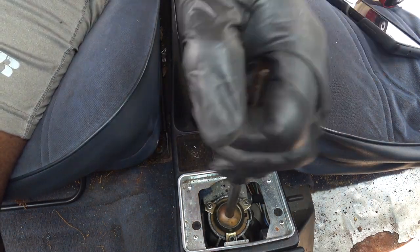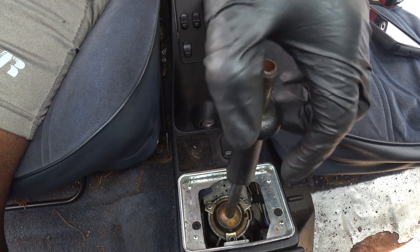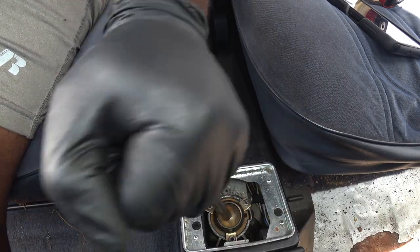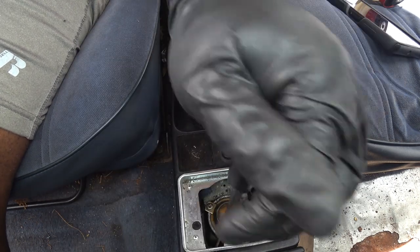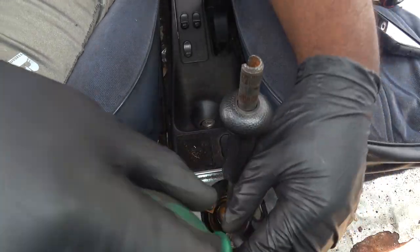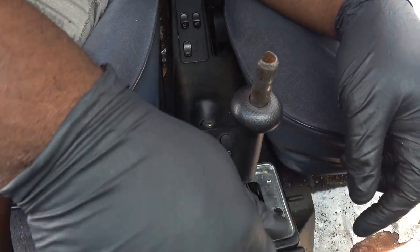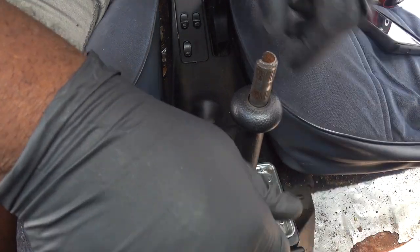Look closely at the top of the ring that holds the shifter ball into place. Notice when I move the shift rod how you can see the space growing between the top of the ball and the ring holder. This worn out ball is what causes all the rubbery slop in these shifters. Next, take a properly sized Torx driver and remove the three Torx screws that hold the upper ball socket holder into place, then simply lift out the shift rod assembly.